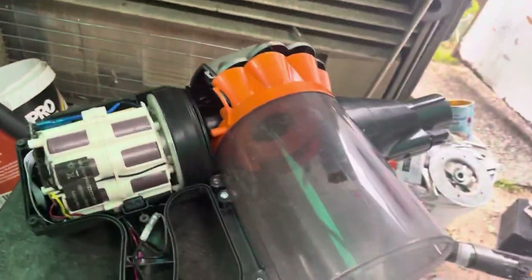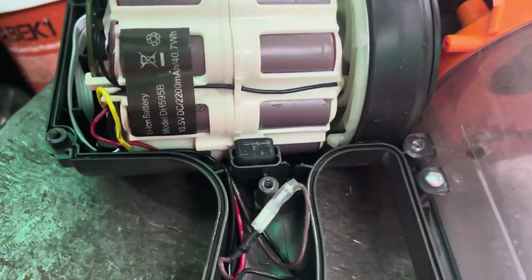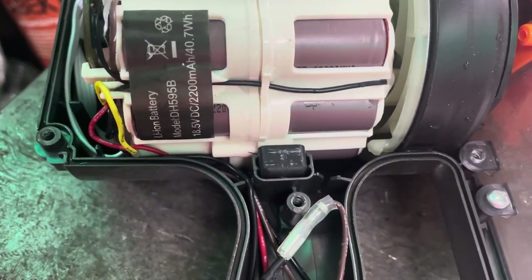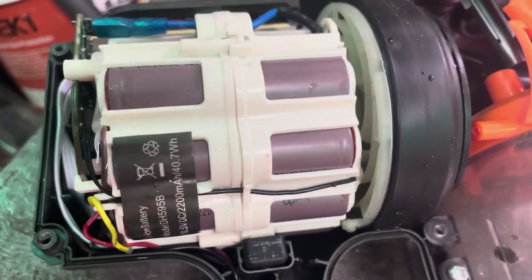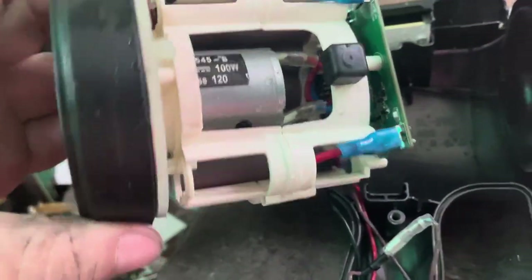Let's have a bit of a reveal. There's a little bit of filter there. What have we got here? That does indeed look lithium-ion — 18.5 volts. We've got a battery pack here and it looks like it separates into two. This thing has got a little tiny vacuum motor in there. Oh, that's going to be a little bit of fun. I'm going to pull that apart — it runs on circuitry.